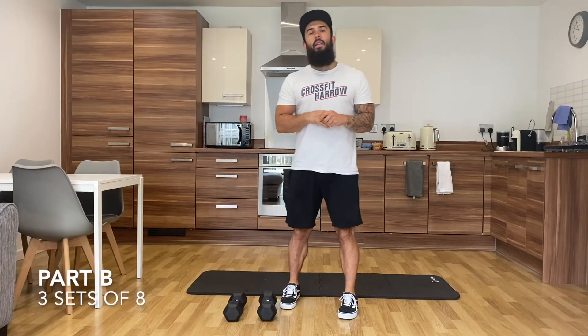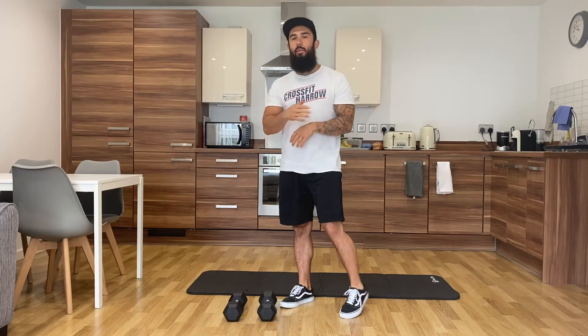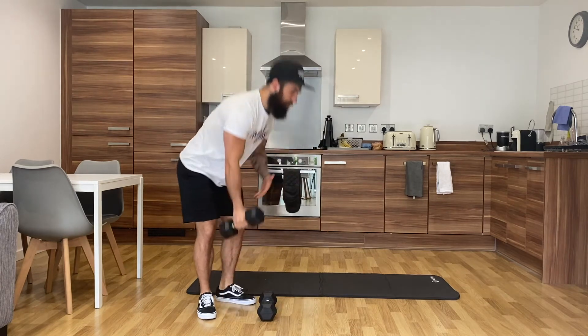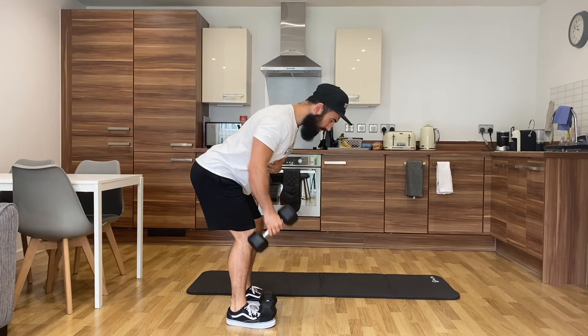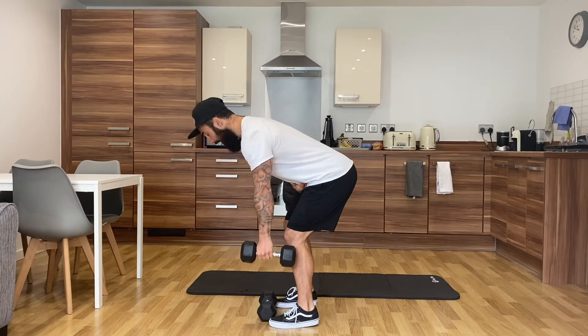Part B is going to be three sets of eight and eight bent over rows — right arm, left arm — into 30 seconds of hollow. Grab one dumbbell, hinge the hips, fold yourself in half, and pull elbow by your side. You are going to go for eight reps on your right, followed by eight reps on your left.